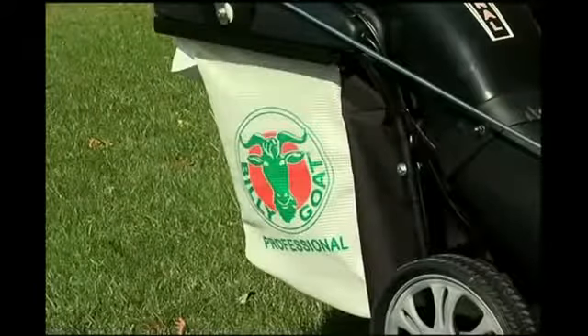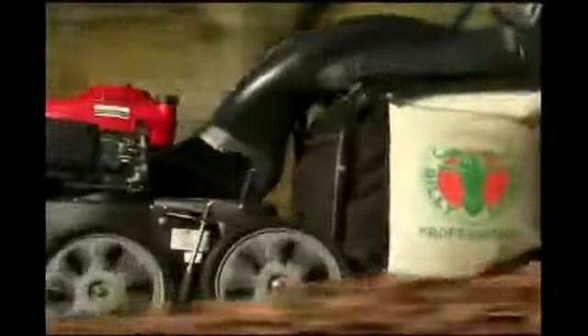The Multivac incorporates a proprietary top-filled bag design that eliminates zippers and reduces back pressure. This design makes it possible to fill the bag to the top before emptying is required.